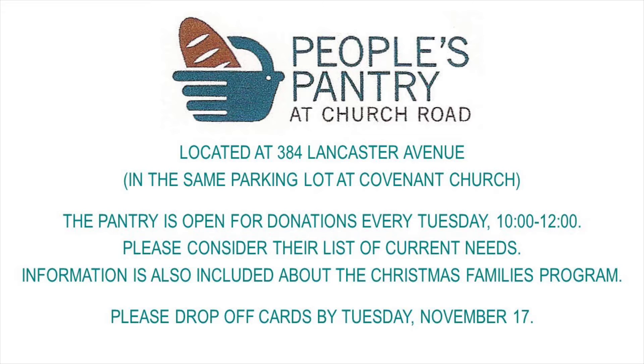The pantry is open Tuesdays from 10 to 12 to receive your cards and donations for Thanksgiving families in our community. Please drop off by November 17th.